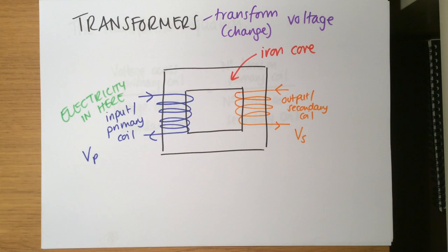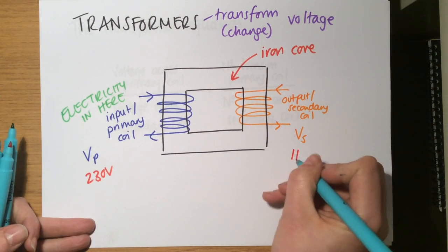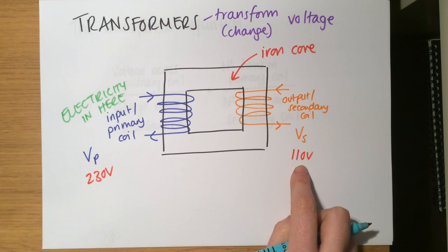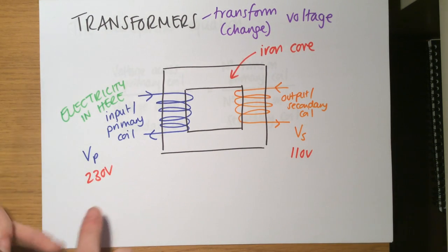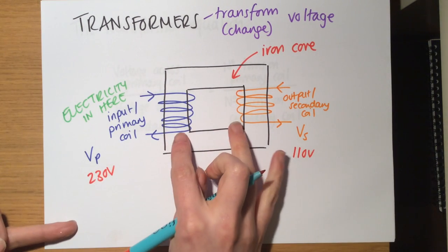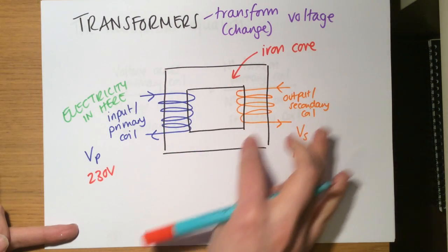You might go in with 230 volts and it might be reduced to 110 volts. A lot of American electronics run on this, so you need a transformer to reduce down to 110 volts. The transformer changes that voltage because of the coils, and you can see that these wires aren't touching — the only thing connecting them is the iron core.